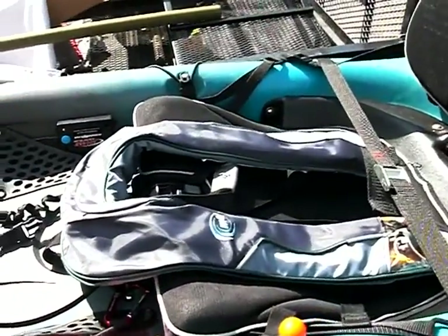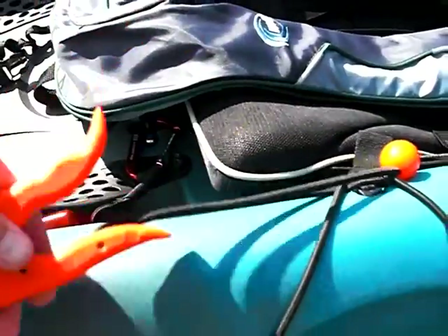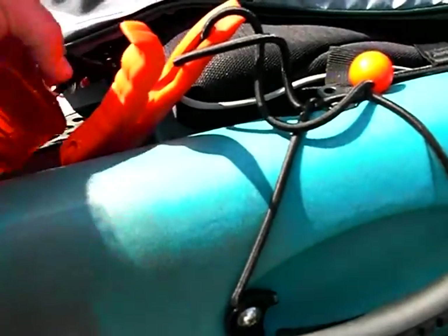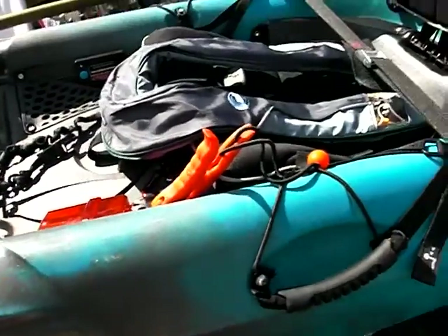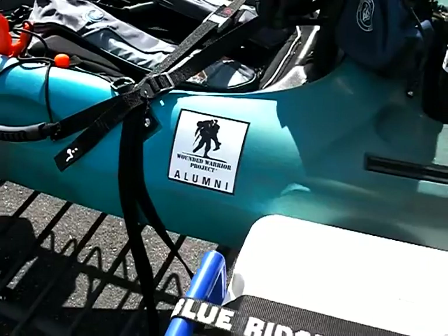I've got a leash here for my paddle, and of course my life preserver. My fish grips are right here — I just have them attached to the paddle holder. And here is a spot for my cigarette lighter and phone.